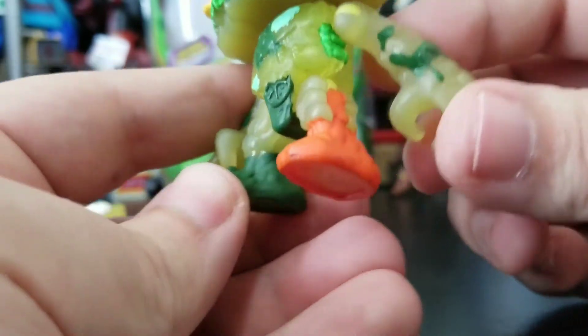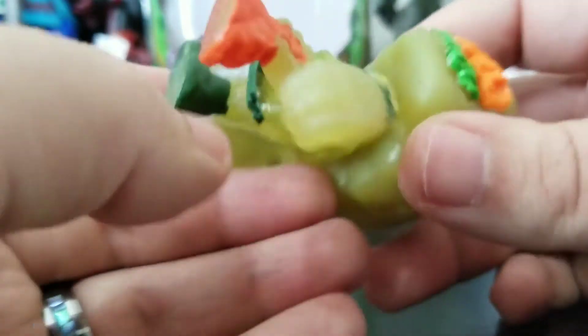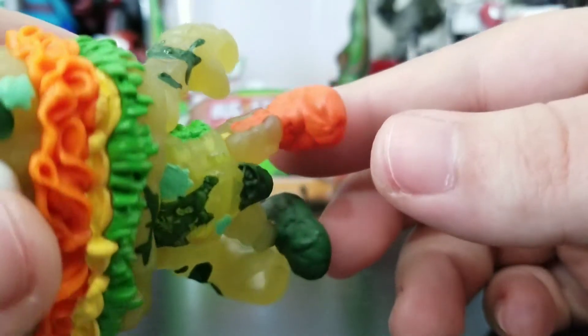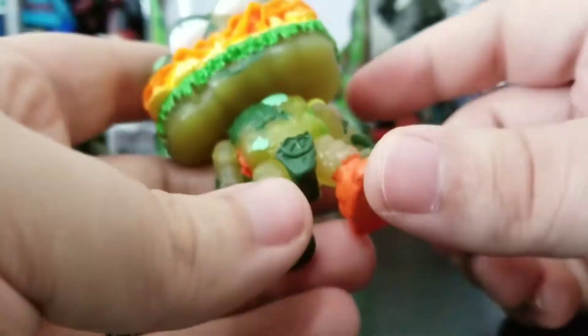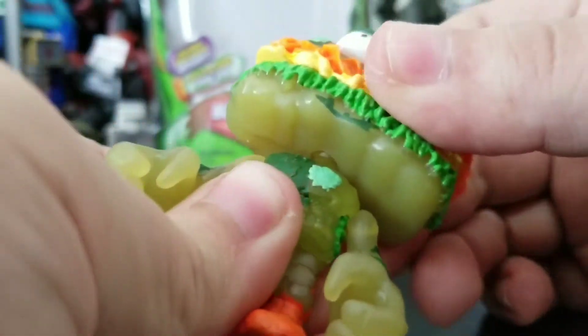His shoes have a somewhat sloppy paint job on the boots. Since this figure is clear, the orange doesn't really show up great on camera, but there are spots where the paint could have been a little bit thicker.